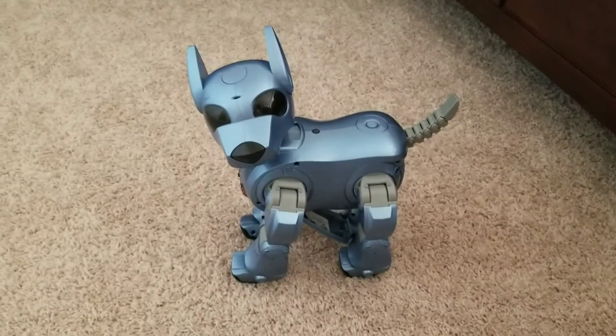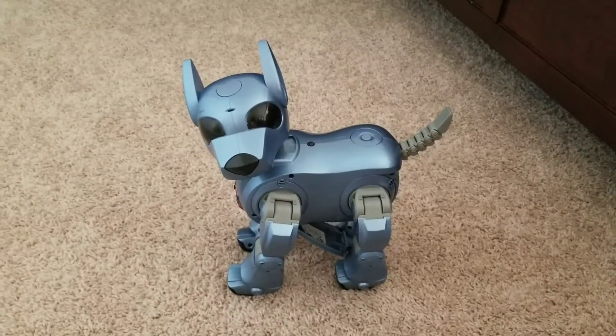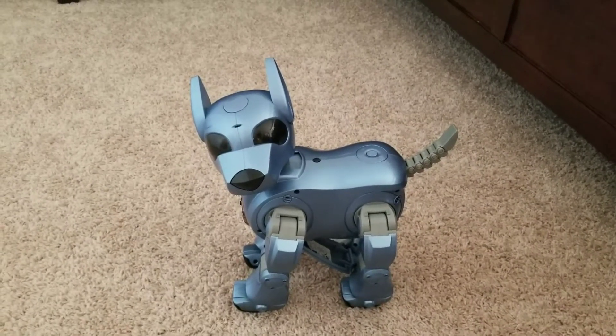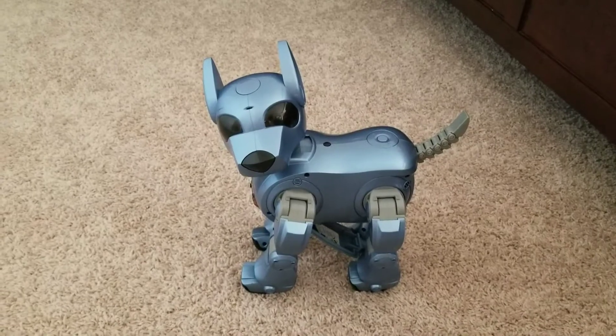Hi guys, this is Einfire again. Now that I'm done with the unboxing, I'm going to try to test this thing to see if it has any issues, because these are old robots and sometimes you don't really know what's going on.